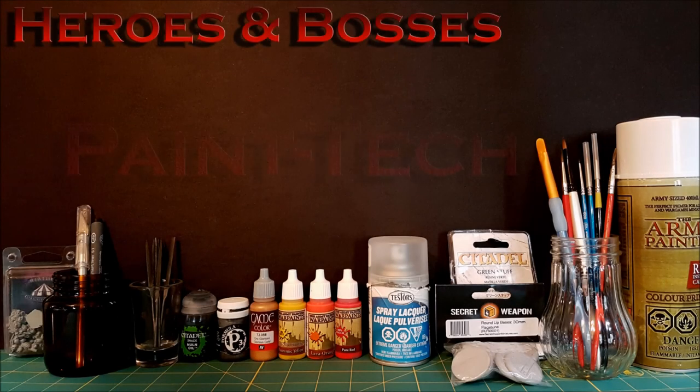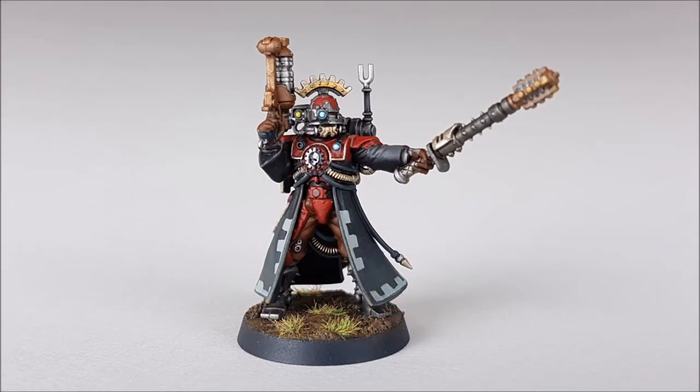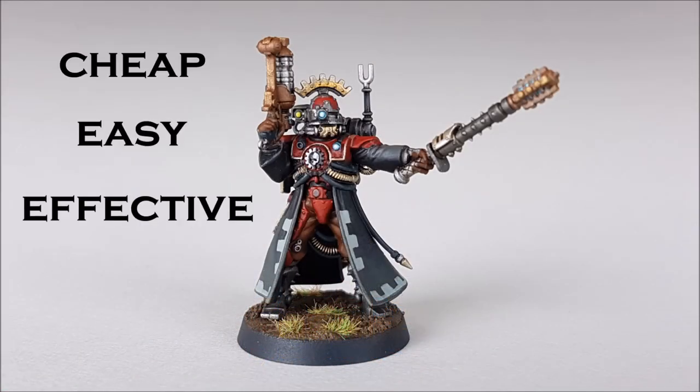Hey guys, this is Mike and welcome to another how-to video. I should start off by saying that this may not be the best way to photograph your miniatures, however it is super cheap, easy, and very effective.